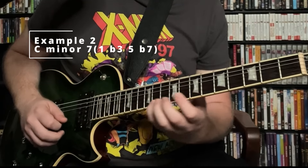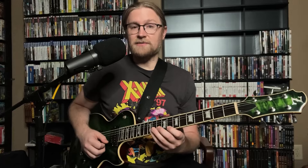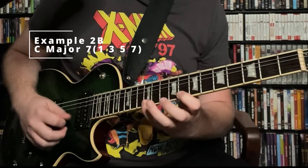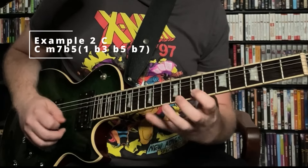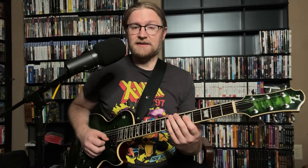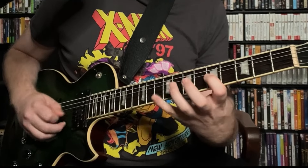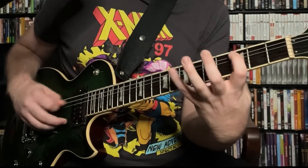Let's take a slight detour and explore this simple shape. This is a Cm7 arpeggio. If we raise our 3rd, we get a C7 arpeggio — raising the Eb to E natural. If I raise my 7th as well, I get a Cmaj7, raising Bb to B and Eb to E. If I go back to minor 7 and lower the 5th, I have a minor 7b5 shape, lowering the G to Gb. The coolest thing about this shape on the 1st and 2nd string is it repeats exactly on the 3rd and 4th string and on the 5th and 6th string — minor 7, dominant 7, major 7, and minor 7b5 on each string set.